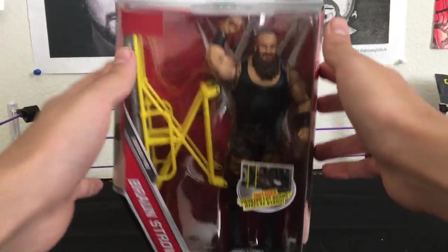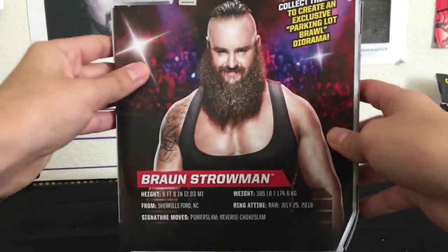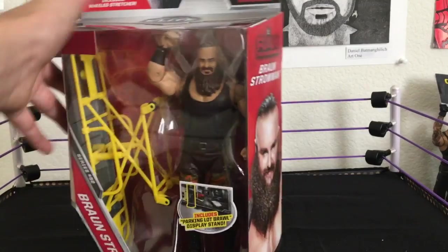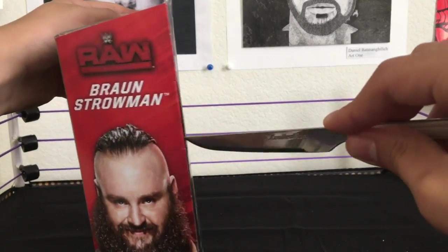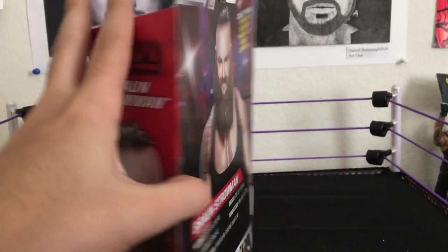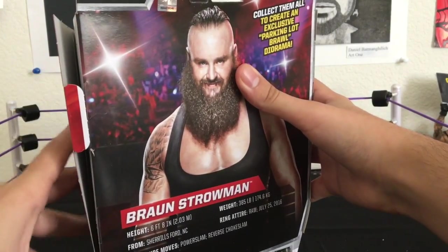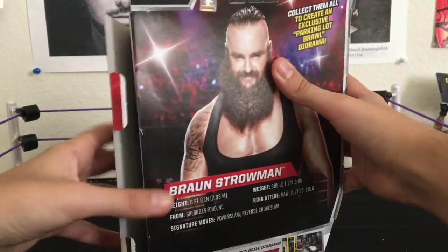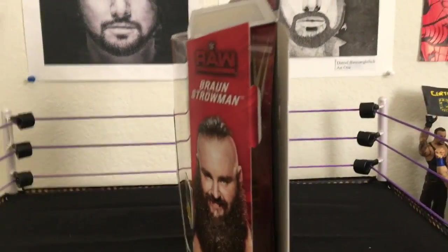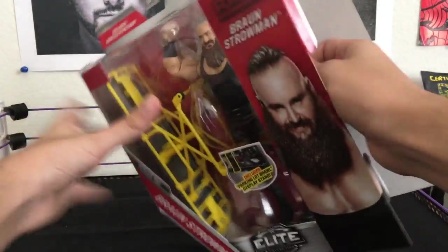So here is Braun freaking Strowman. I never once had a Braun Strowman figure, so this is my first time. Here's the back of the box if you guys wanna check that out. Let's cut it open. So this is the Elite 52 Braun Strowman — that's like $44.99 now, I got this figure when it was like $26, so I'm excited, woohoo! I almost hit that freaking camera.